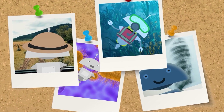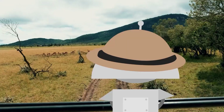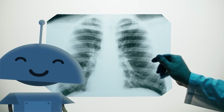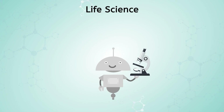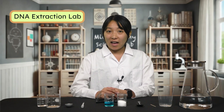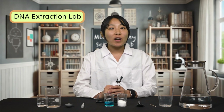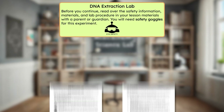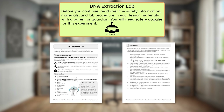To the lab! Today we'll be completing a DNA extraction lab. In this video, I'll walk you through all of the steps as I complete the lab. Before you continue with this video and lab activity, pause here to read over the safety information, materials, and lab procedure in your lesson materials with a parent or guardian. Double check that you have all of the materials out and ready.